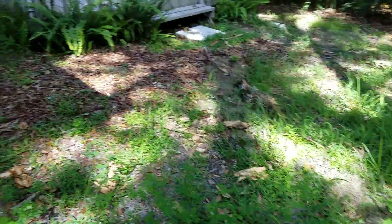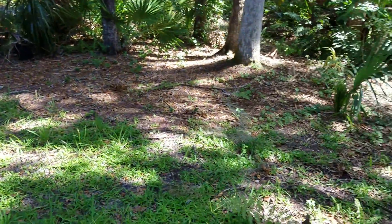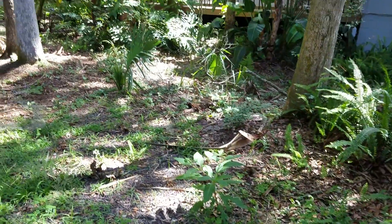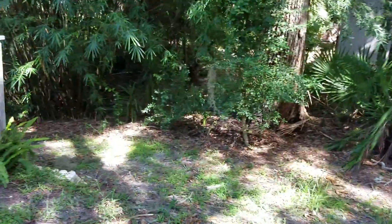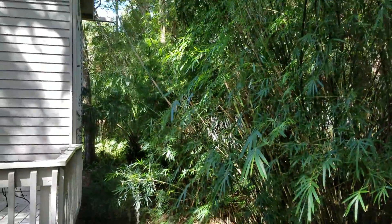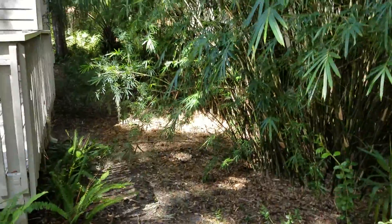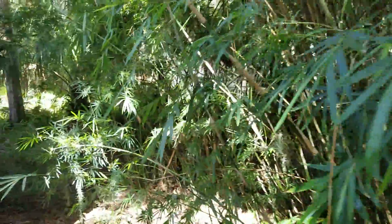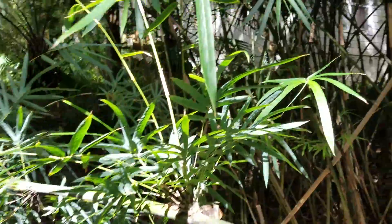So today's project is trimming over here, just cleaning up the general area back here to make it a little more visually appealing. I'm going to cut back some of this bamboo here — it's starting to lean towards the house — just to keep it back so it's not leaning over so much. That way you can walk back here without having to go Rambo through the bamboo.